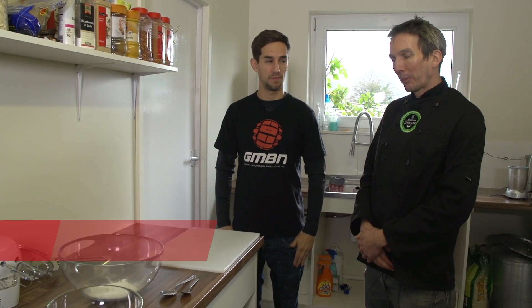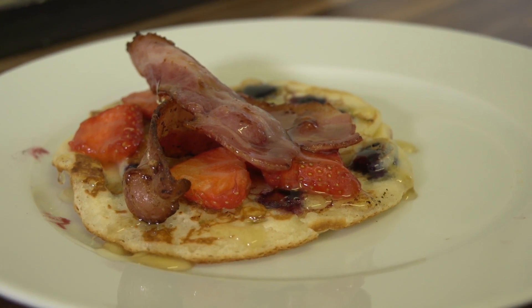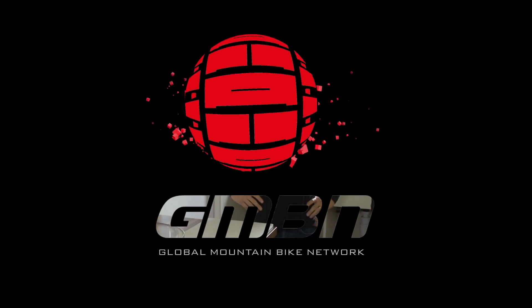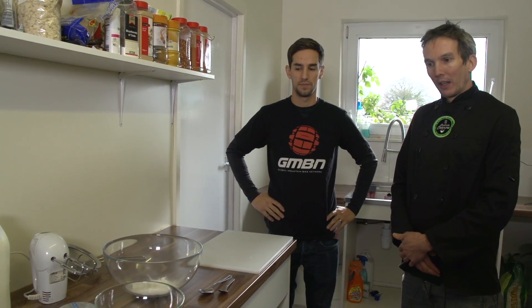Today I'm going to do American-style pancakes with some blueberry and strawberry and a bit of bacon on top as well. We usually do this early on in the week of the World Cup as a bit of a treat, and it's probably one of their favourites.